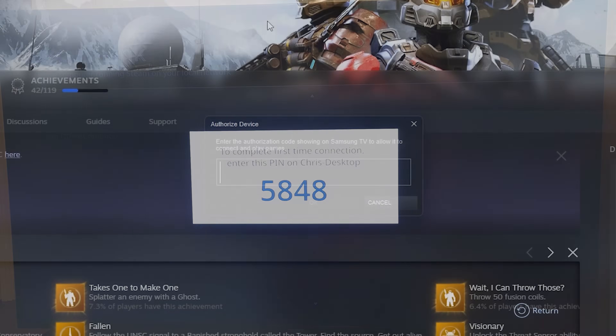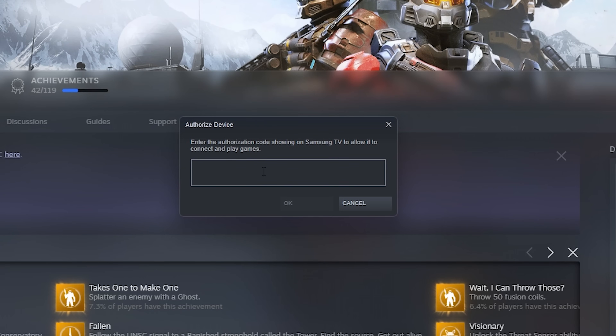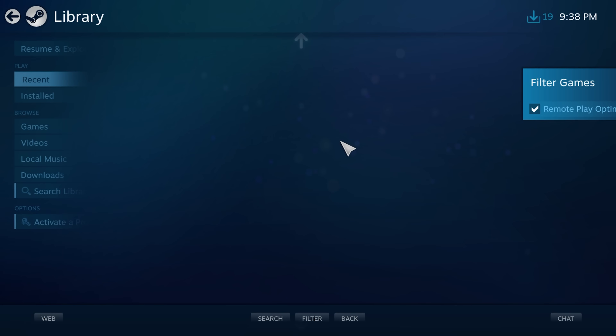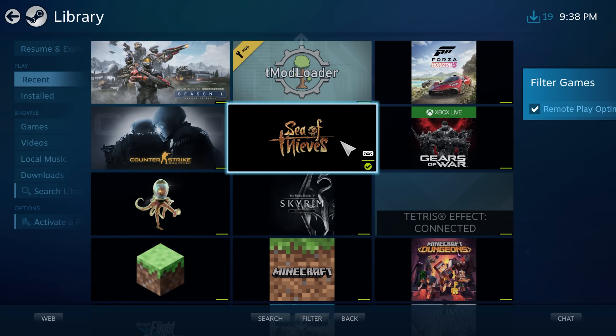I'll select my desktop. On the computer you'll see a window pop up saying 'enter an authorization code.' You only ever have to do this once — after that it will just let you connect straight away. So be careful if you're not the only person that uses the TV; you don't want people messing with your game saves. Just enter the code and Steam Big Picture loads straight up.